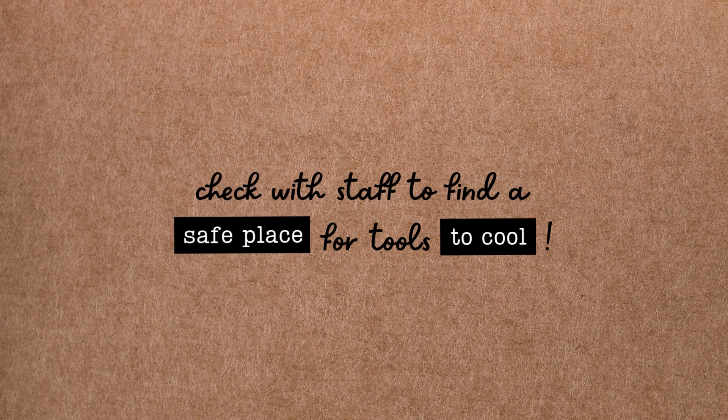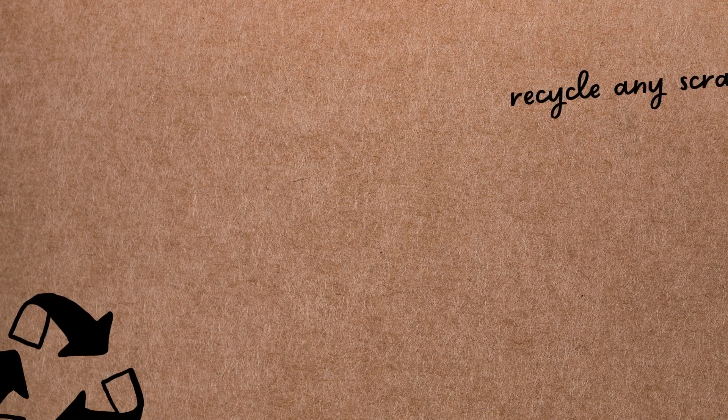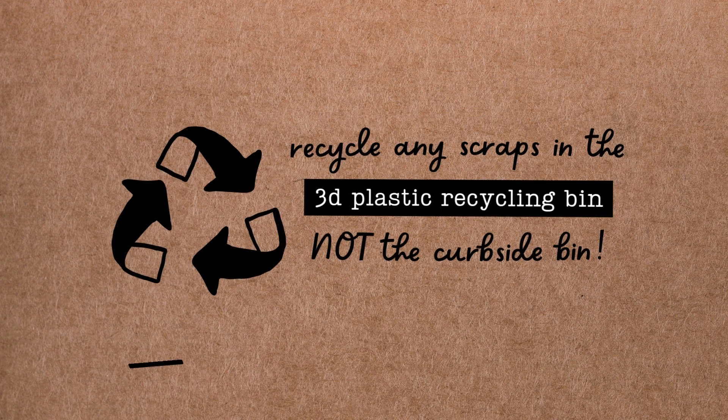When you're finished printing with the Create Plus pen, turn it off and check in with workshop staff to find a safe place to leave it to cool. Don't return any hot pens or nozzles to their plastic containers. Clean up your workstation and place any leftover plastic scraps in our dedicated 3D plastic recycling bin. 3D plastic can't be processed through the town's regular curbside recycling service.